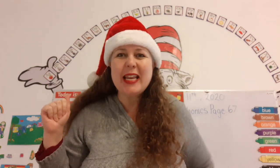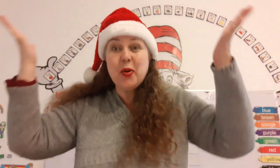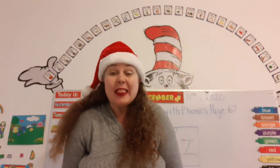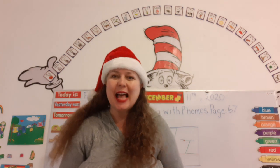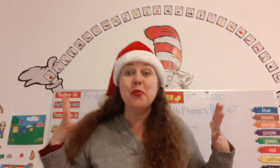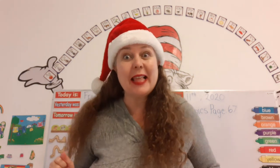Hello, good morning. It's Friday and we're in the Christmas spirit. This is our writing class. Are you ready? We're going to learn how to write a new letter today — the letter Z.